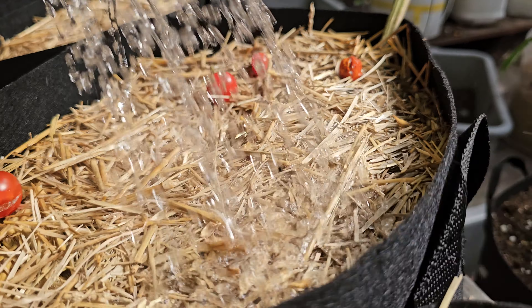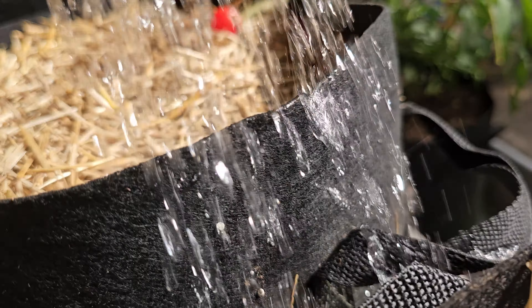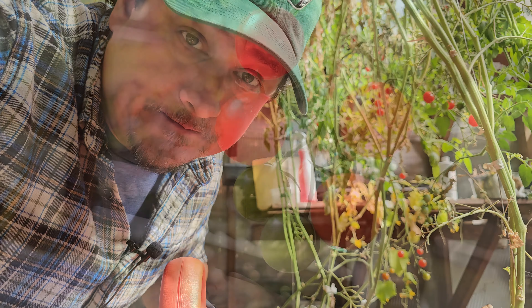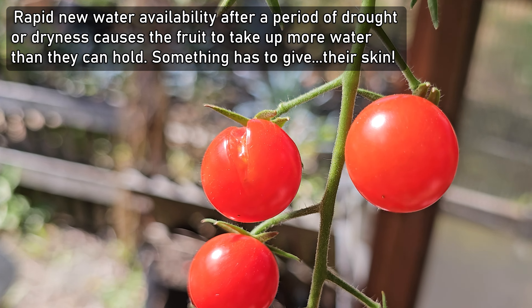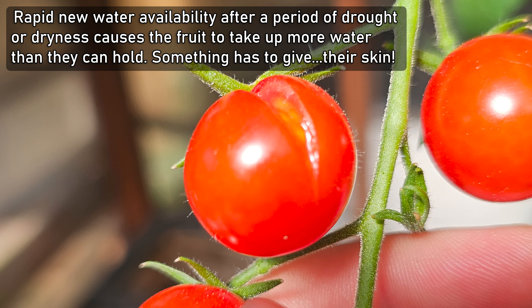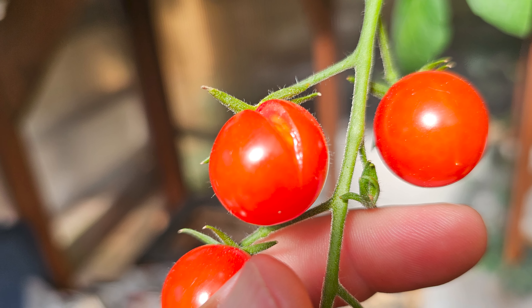Just like with our old friend Blossom End Rot, tomato splitting is almost always attributed to abrupt changes in available water — specifically, periods of drought followed by a sudden flush of fresh water. Rapid water availability that simply wasn't there before causes the tomatoes to swell up and expand much further than their bodies can allow. Something has to give, and it's the outer skin.